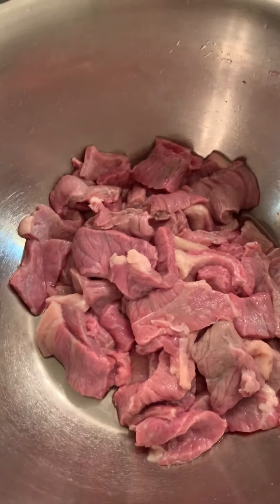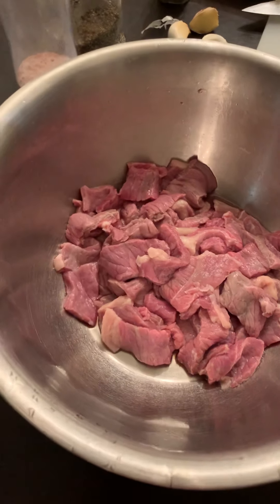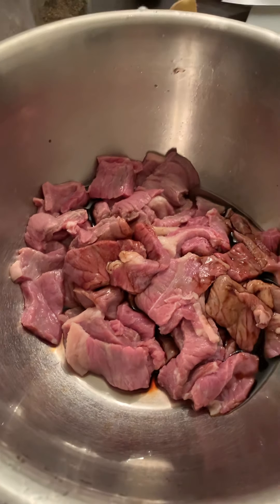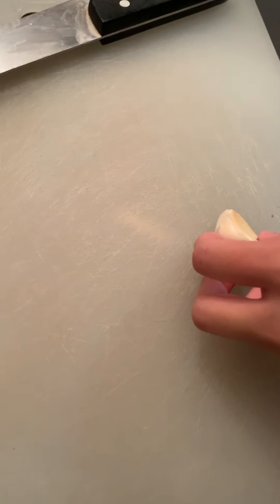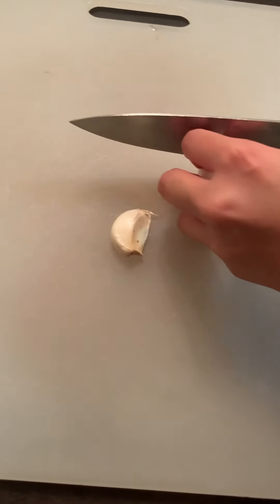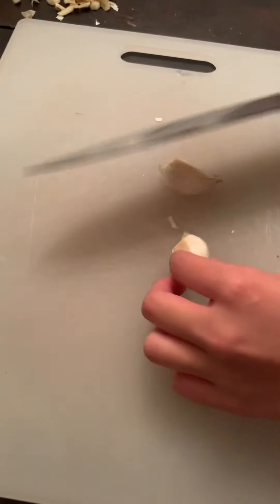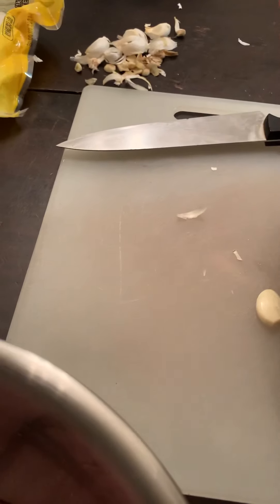Okay, so what are we going to do next — the meat is clean. We will be putting a little bit of soy sauce. Next we are chopping the garlic, two cloves of garlic. Just follow this instruction guys — it's not very complicated, a very simple way of cooking Korean beef noodle soup.